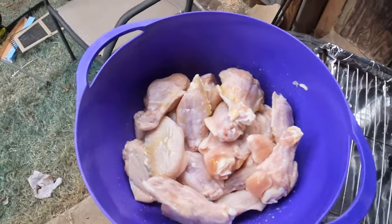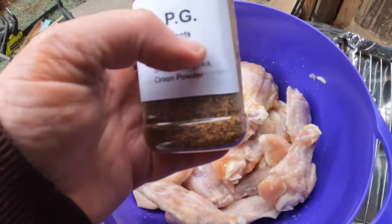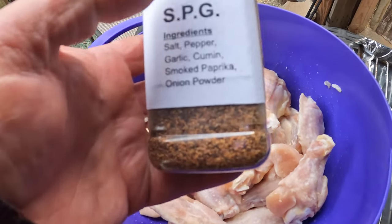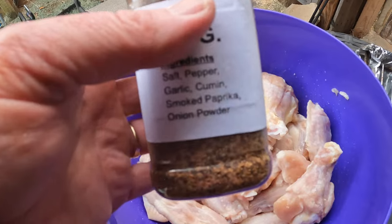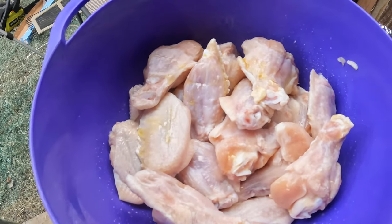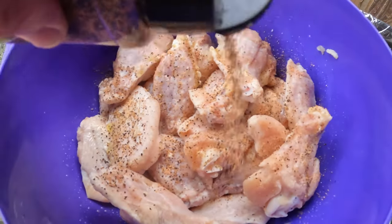Then I'm going to add some SPG right here. All this is is salt, pepper, garlic, cumin, a little paprika, and onion powder. I make it myself - it's cheaper, and maybe I'll have a video on that later. I'm just going to sprinkle this all on here to give it some good flavor.